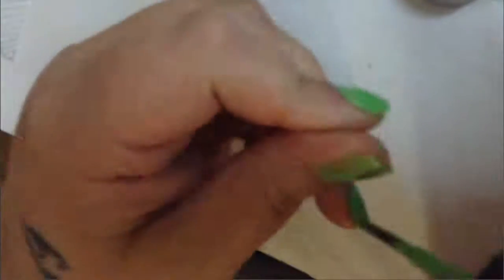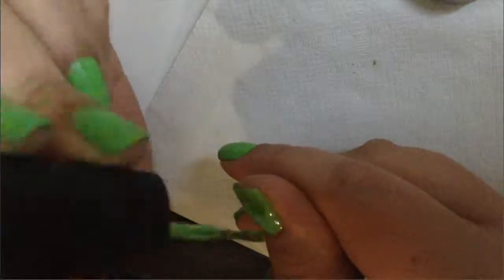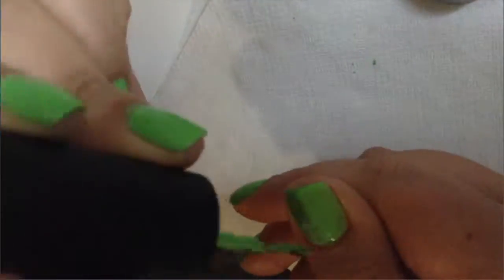Now we are applying the nail polish on my thumb because I usually always leave my thumbnail for last. Whenever I get a little messy on my nails, I use the thumbnail to clean up around it. That's why I always leave it for last.